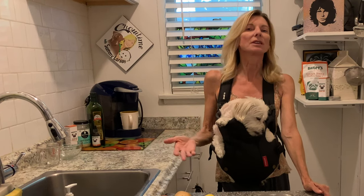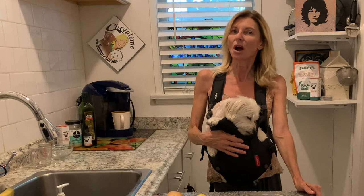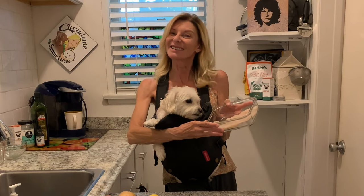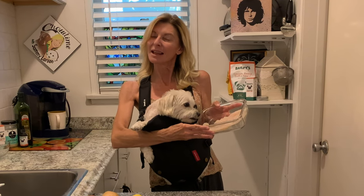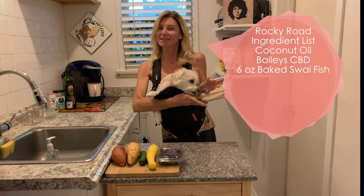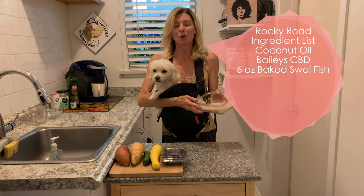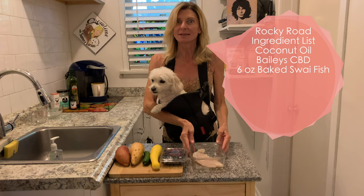Since Rocky's allergic to chicken, and it's real common with a lot of dogs, we decided to use a protein that's very good for dog's skin — and it's fish. See this fish filet? This is a swai fish, S-W-A-I. You just trying to lick it — raw fish! So this is swai fish. We're going to use about six ounces.